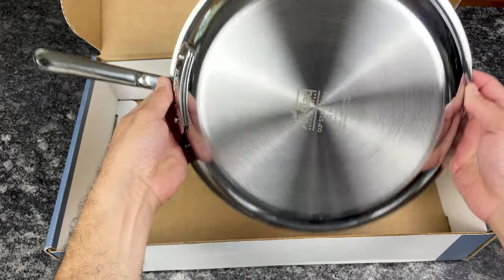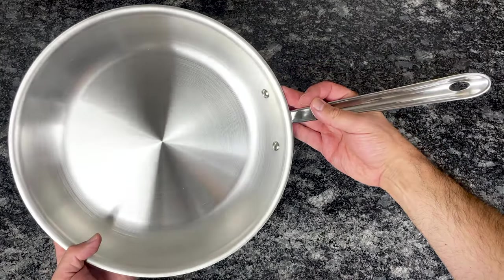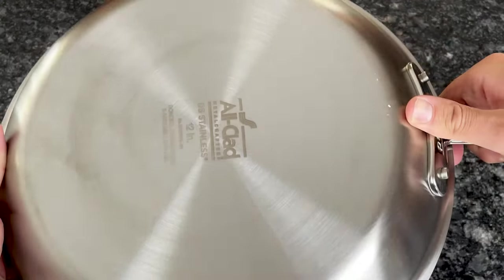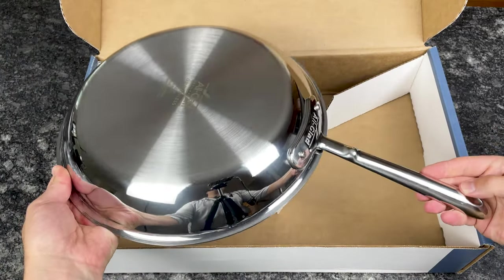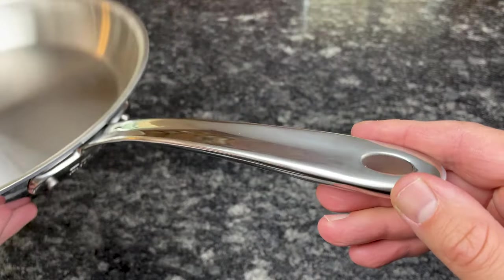Both All-Clad D3 and D5 are excellent options, but choosing the right collection comes down to performance, design, and price. If you want precise control over your cooking, go with D3. If you're a multitasker in the kitchen and prefer more forgiving cookware, you might want to consider D5. Design-wise, the main difference is the exterior finish — if you love the brushed matte look, D5 is the only option; if polished is your thing, you can choose either. For most people, D3 is the best option: it's less expensive, heats up faster, and has that traditional shiny appearance. If you don't love All-Clad's handles, the D3 Everyday collection has a smoother, more comfortable design.